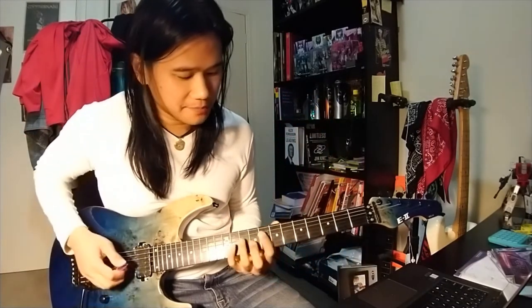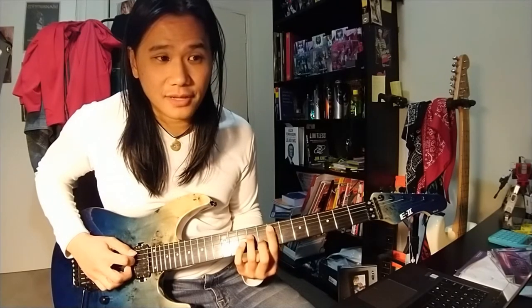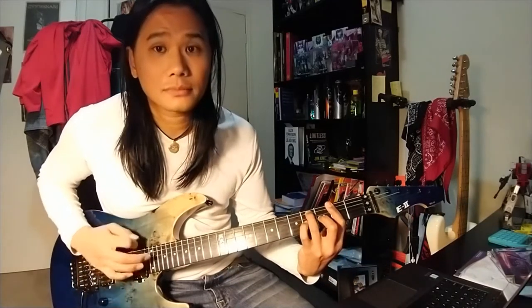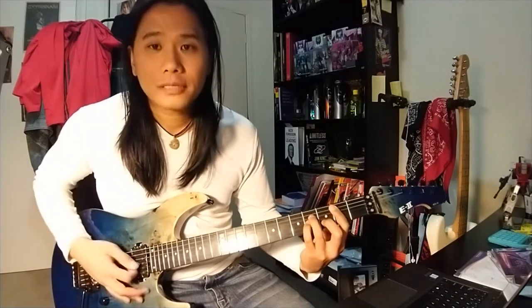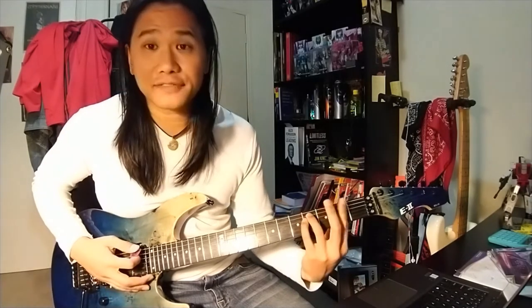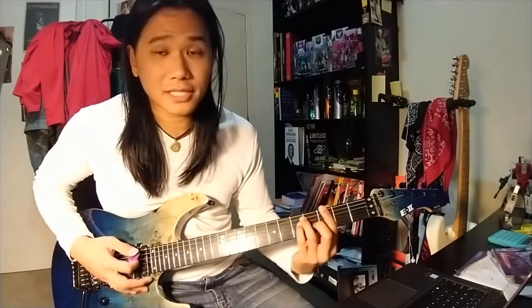So we're up to the chorus — the first chorus. It goes through the second half of the pre-chorus, and then B minor — 'Joanna' — and then F sharp minor, and then you can go with G major.